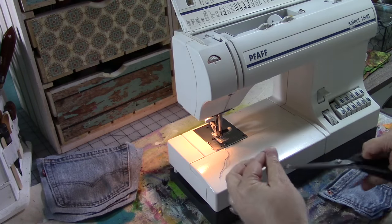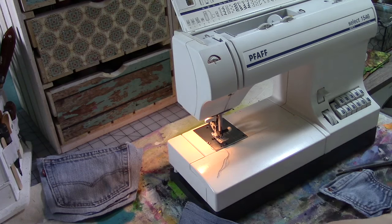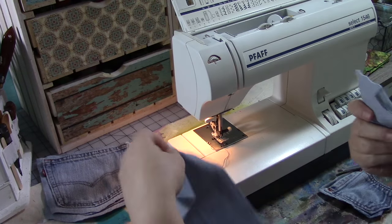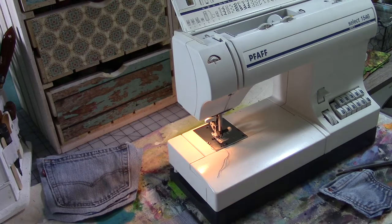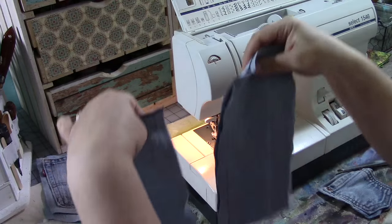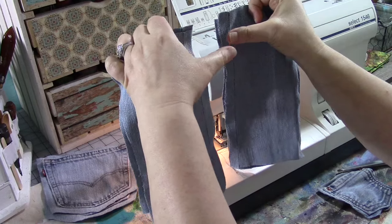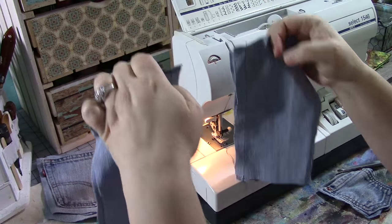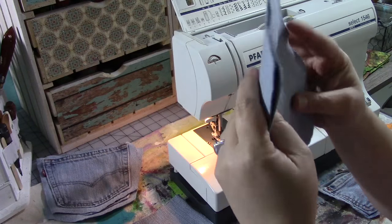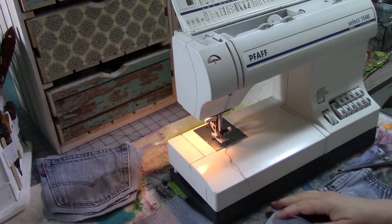Cut all of our threads and cut our pieces apart. Now we have two and two and two. I have them laying down on the table with the lines of stitching facing in, which is how they're going to be on the inside of the notebook cover. Then I'm going to cut some of these other pieces — we're going to cut one third of them off.